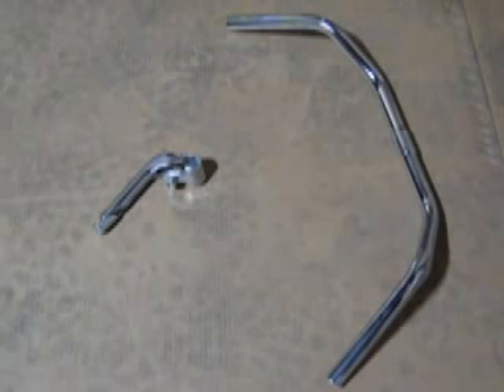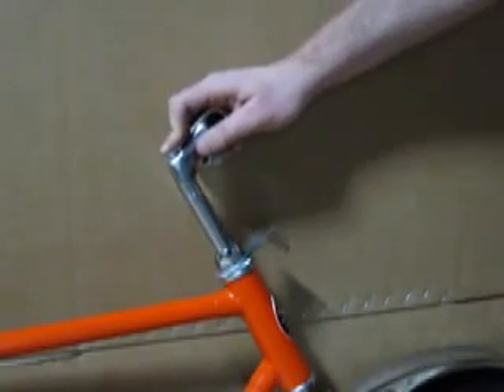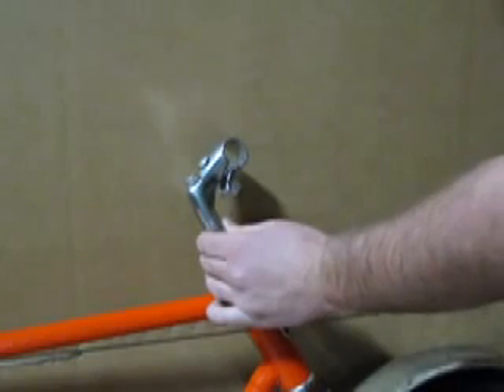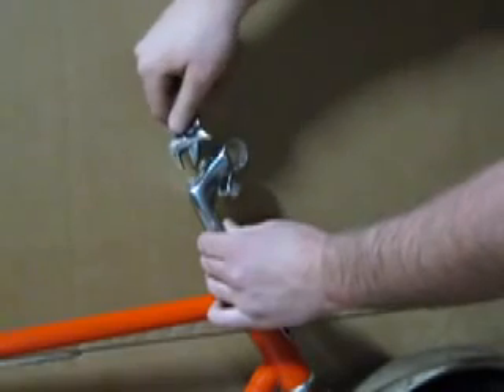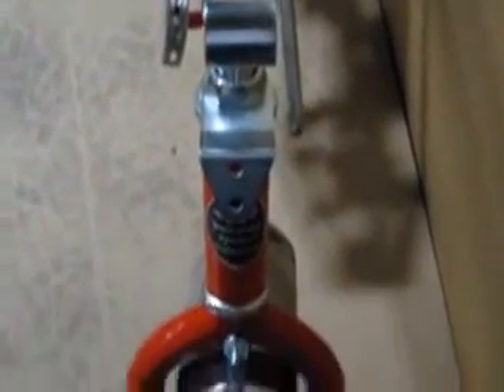The handlebar assembly is next. Loosen the handlebar stem bolt on the top and slide the stem through the top lock nut of the head assembly. When at its desired height, tighten that same bolt to make sure that the stem stays at that designated height. Also, you should make sure that the clamp lines up with the wheel.